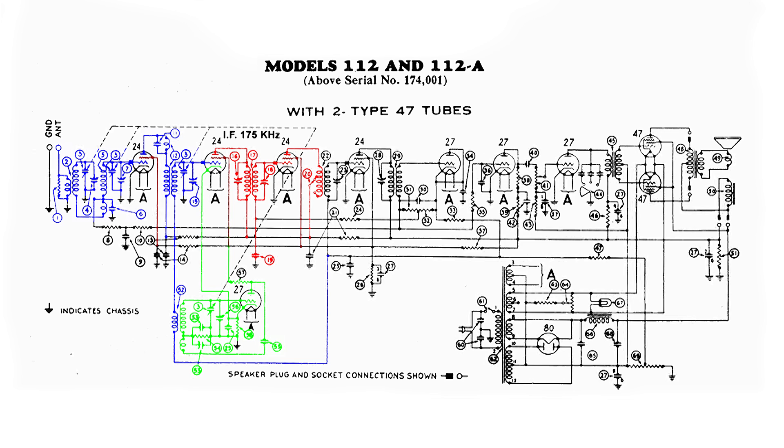Here we've got a switch, showing just part of it here. If we had the switch in the other direction, more energy would be coupled to the secondary. The energy in the secondary goes to the grid of the next 24 tube and gets amplified again through another tuned circuit, which sharpens the 175 kHz signal again.